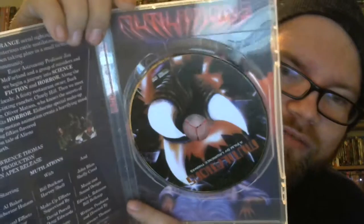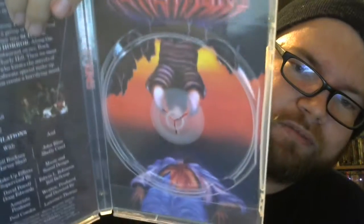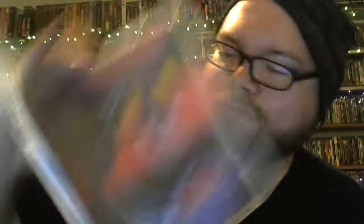Not shot on video, as a lot of people I think assume it is. I think every time Massacre Video releases something, people just kind of assume it's shot on video these days — or at least my inner circle does — but that's not always the case. There's your original artwork, I would imagine, for the old VHS that came out of it.